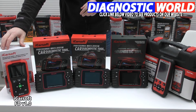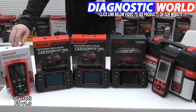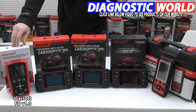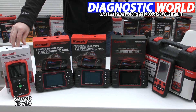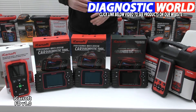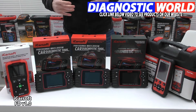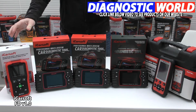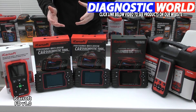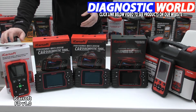We're starting with the iCarSoft FD V1.0. This tool will allow you to diagnose the main systems in your vehicle — so for example a check engine light, an airbag, ABS, or transmission light. It'll also cover oil service resets. In some cases, depending on the vehicle, it will also cover other systems such as air conditioning, power steering, and convertible top if it's a convertible — but double check using the email address in the description. It's not a basic tool, but it's the lower end tool. If all you have is a check engine light or an ABS light to diagnose, there's no problem with just picking up this kit because it will perfectly serve your needs.